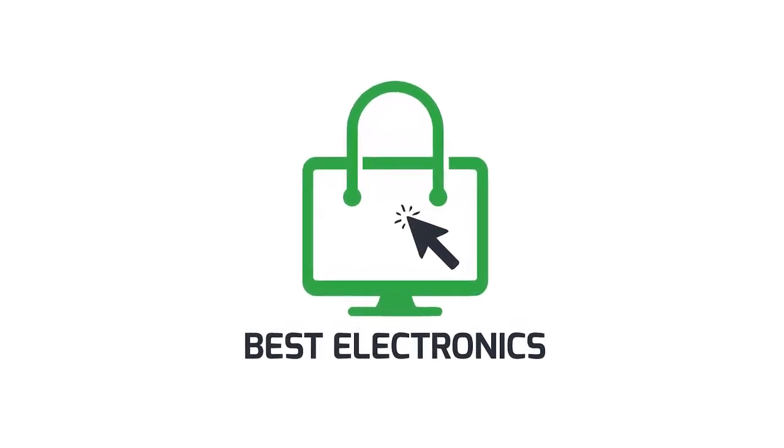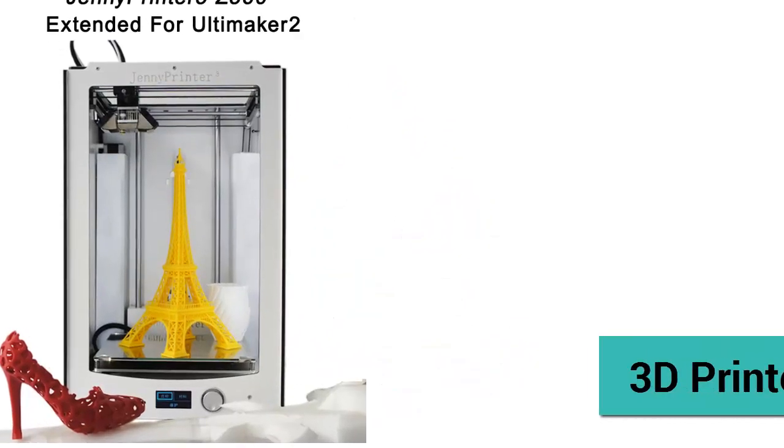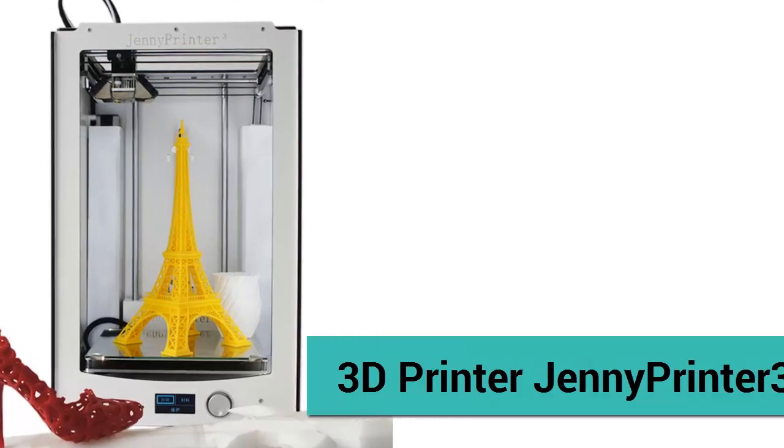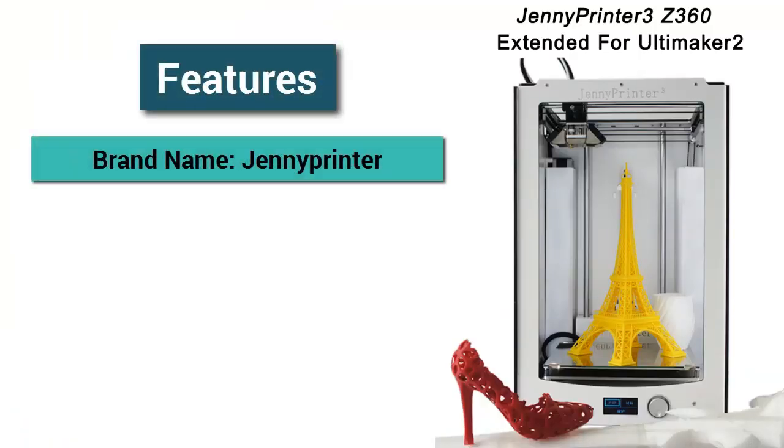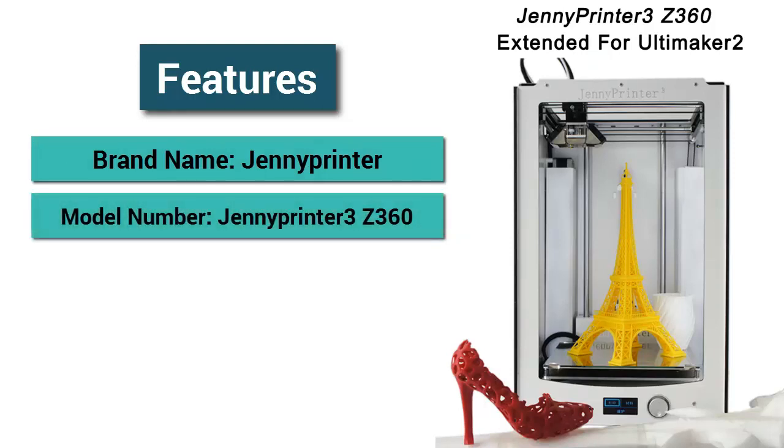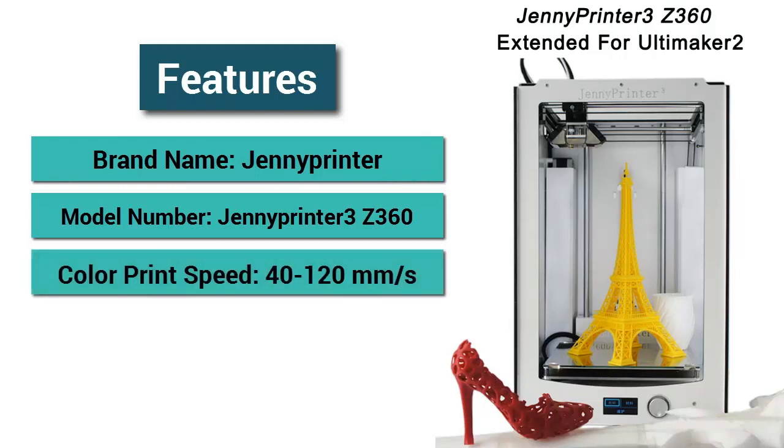Welcome to Best Electronics. 3D printer: Jenny Printer 3Z 360. Features — brand name: Jenny Printer, model number: Jenny Printer Z360, color print speed: 40 to 120 millimeters per second.